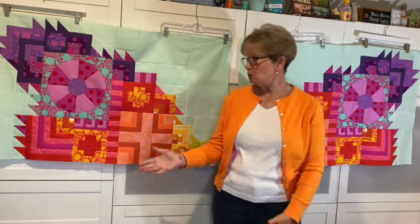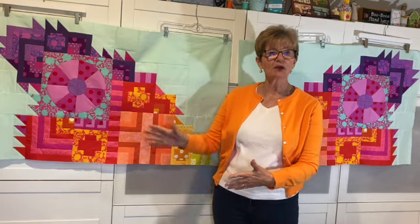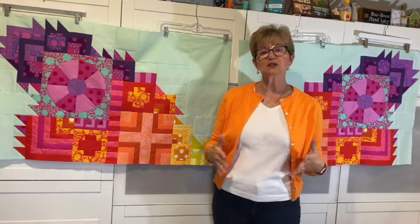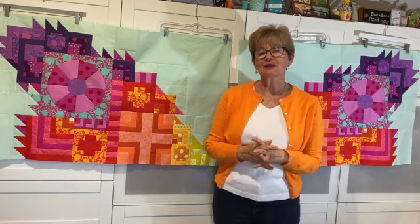It's going to be beautiful. When we're done, you will have all of this. We'll even work on getting it all sewn together so you have all four sections sewn together. It's gonna be fun. So if you're ready, I am. Let's get started.